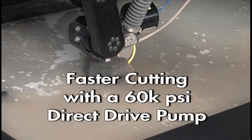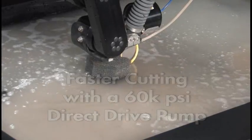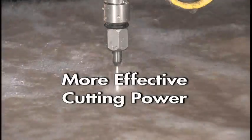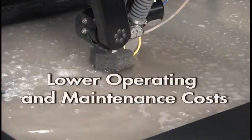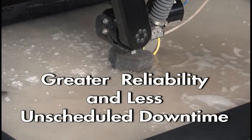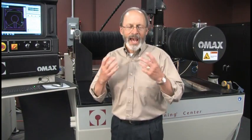So the bottom line: we can get faster cutting with an OMAX 60,000 PSI direct drive pump — with the same motor size and same abrasive flow rate as a 90,000 PSI intensifier — because it puts more effective cutting power to the nozzle. In addition, you get lower operating and maintenance costs and, equally important, greater system reliability and less unscheduled downtime. OMAX is committed to truth in technology. Ask us for a test cut and let us prove it.